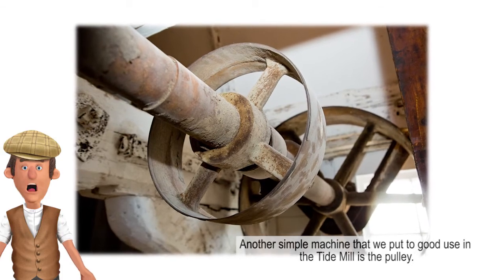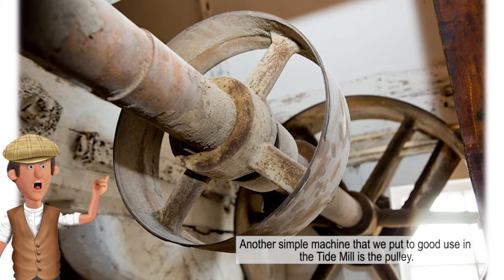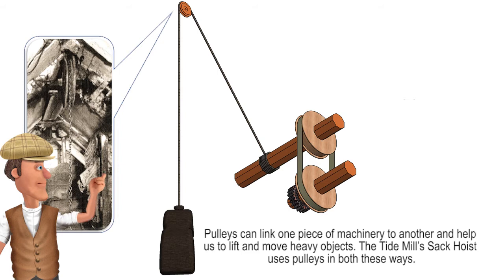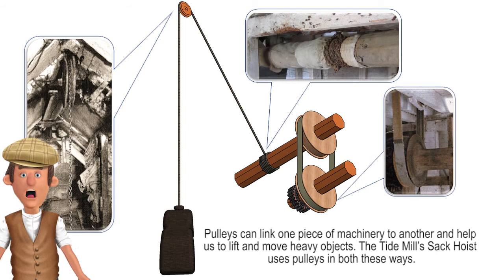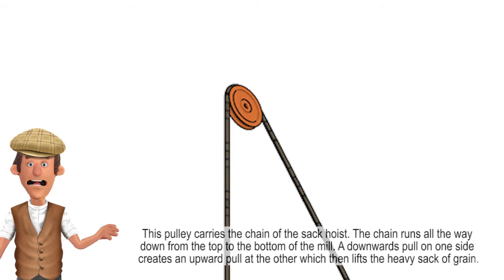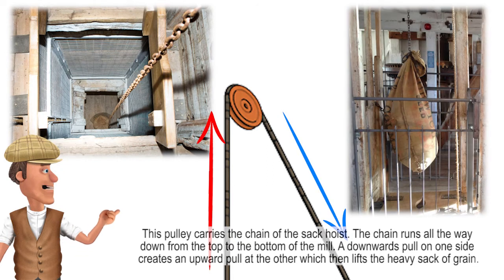Another simple machine that we put to good use in the Tide Mill is the pulley. A pulley is a special sort of wheel and it can do all sorts of things, especially when there's more than one. Pulleys can link one piece of machinery to another and help us to lift and move heavy objects. The Tide Mill's sack hoist uses pulleys in both these ways. This pulley carries the chain of the sack hoist. The chain runs all the way down from the top to the bottom of the mill. The downwards pull on one side creates an upward pull at the other, which then lifts the heavy sack of grain.